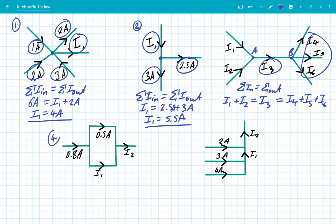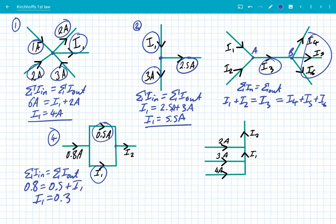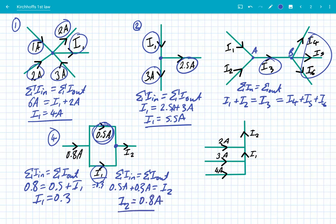Example 4: we've got 0.8 amps coming in and 0.5 amps leaving, and we've got I1. Using our rule — sum of currents in equals sum of currents out — 0.8 equals 0.5 plus I1, so I1 is simply 0.3 amps. Looking at the next junction, 0.5 plus 0.3 amps equals I2, so I2 is 0.8 amps, which should come as no surprise because what came in has got to equal what goes out.